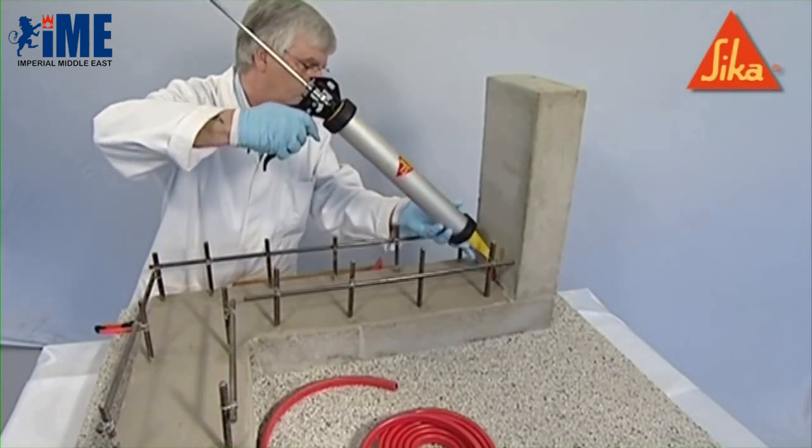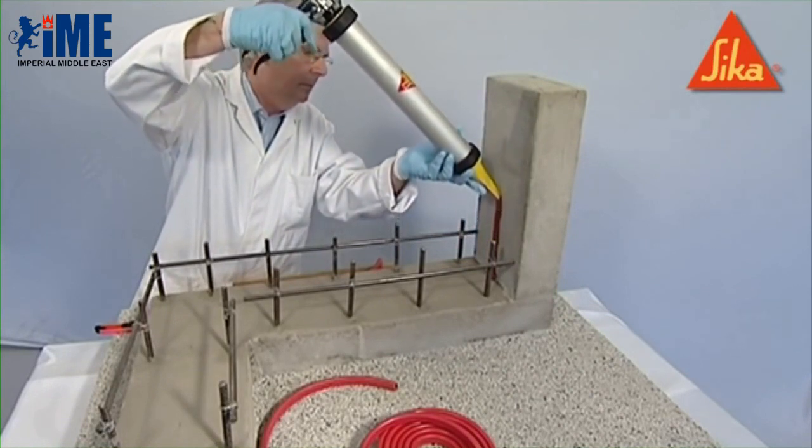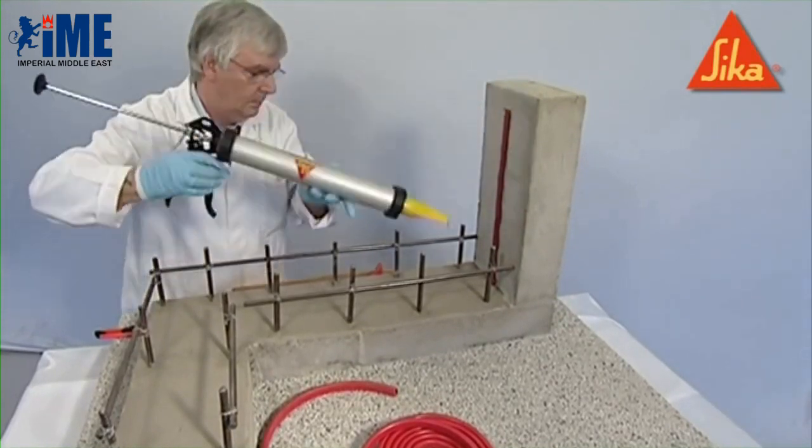The Seeker Swell profile should be fixed with Seeker Swell S2 adhesive. The adhesive must be extruded in sufficient quantity to level the roughness of the substrate in a narrow triangular bead to a minimum of 10 millimeters.